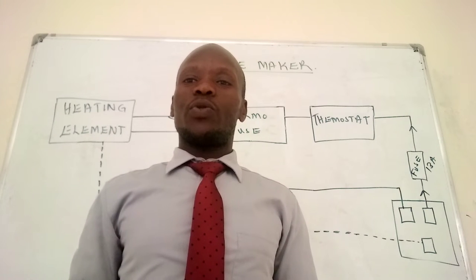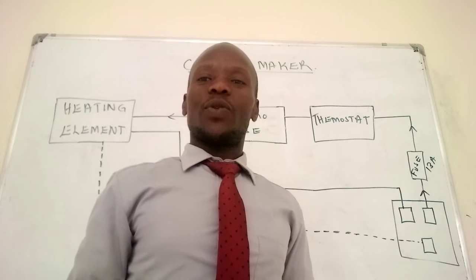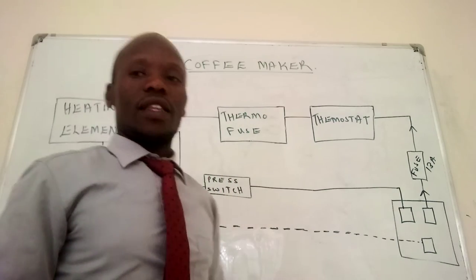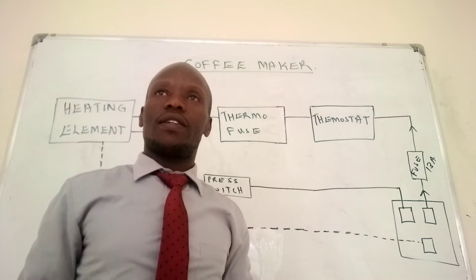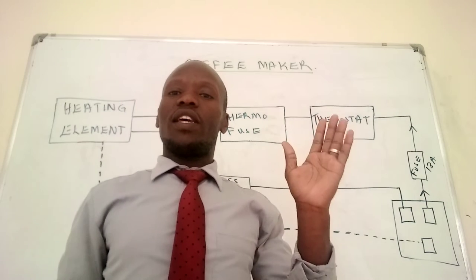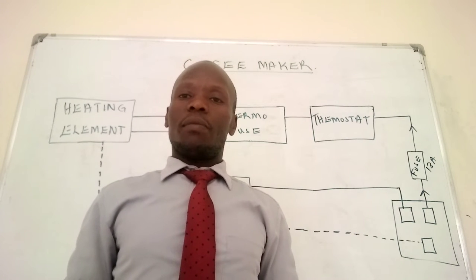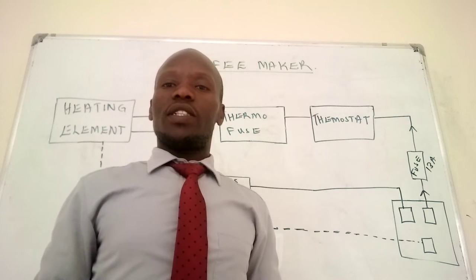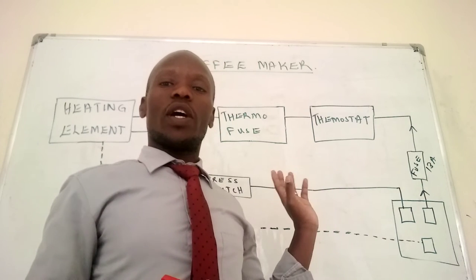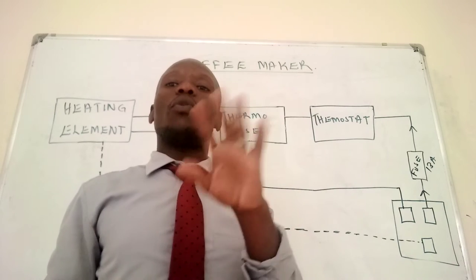Today I seek to educate you a little bit about a coffee maker. The coffee maker basically works under the principle of many electric kettles. It's a little bit more sophisticated in that this is where you are able to actually make coffee, while in electric kettles you can only boil water.